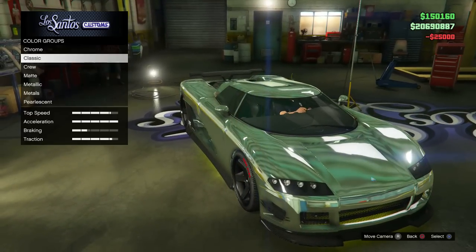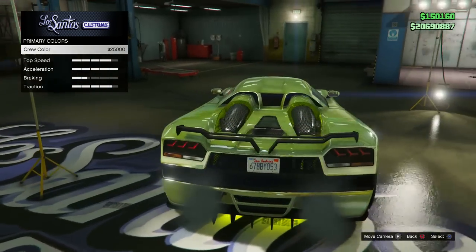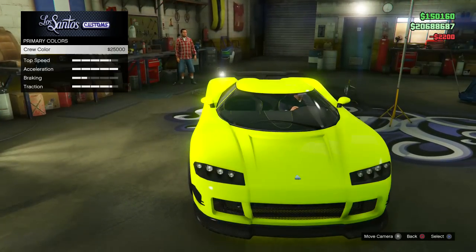get a little fancy, you can always go to Chrome and then apply the crew color. As you can see it looks really nice — it's like a combination of colors, it's like chrome but with the yellow on top of it. It just looks really good.